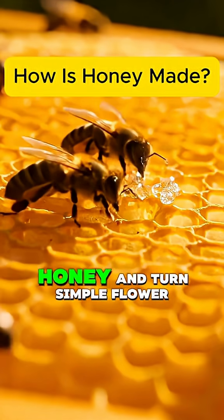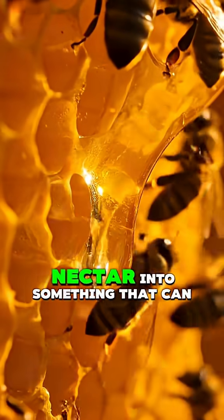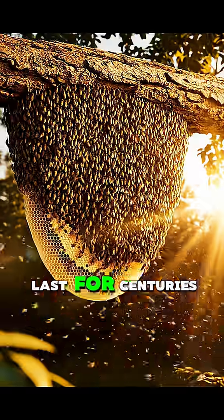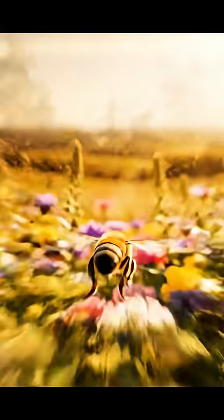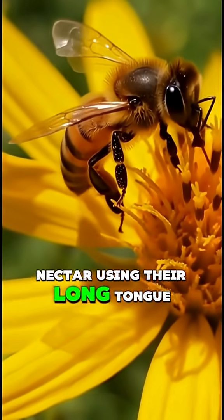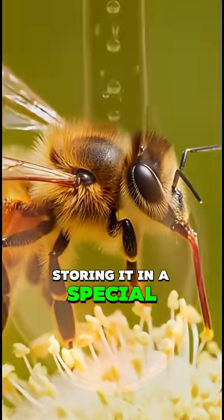I'm curious how bees make honey and turn simple flower nectar into something that can last for centuries. It starts when worker bees collect nectar using their long tongue, storing it in a special honey stomach.